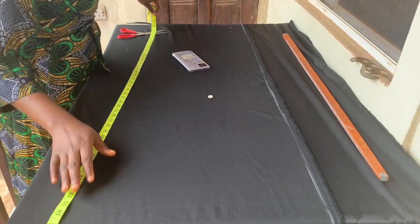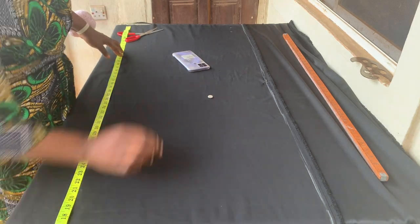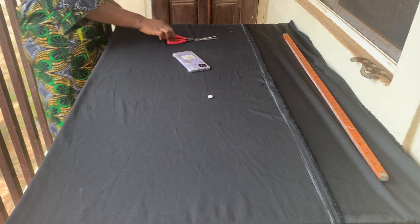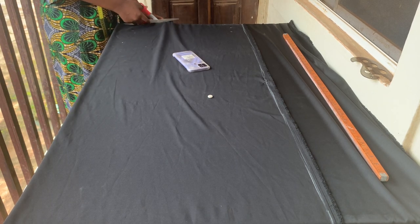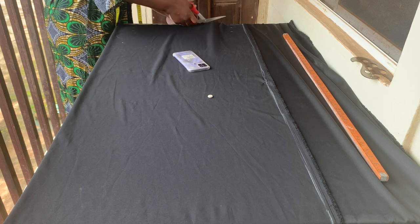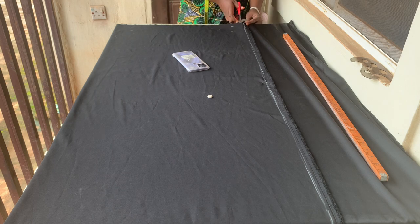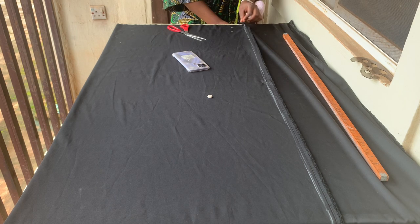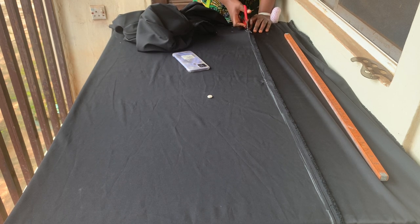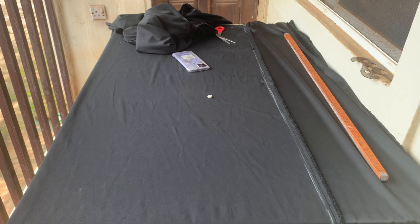I made use of four yards for this fabric and I had to turn it the other way around. Instead of the normal 60 inches it comes with, I turned it because I want the length of this gown to be 62 inches plus 1.5 inches sewing allowance, that is 63.5 inches. I also added an extra half inch for my starting line, so I'm using a total of 64 inches. At the end of sewing I'll have 62 inches as the gown length. I'm cutting the back first and will use it to cut the front.